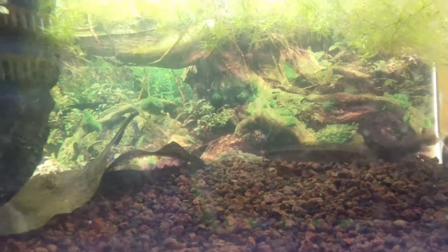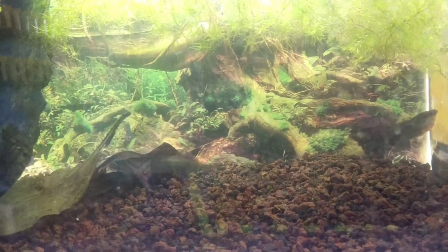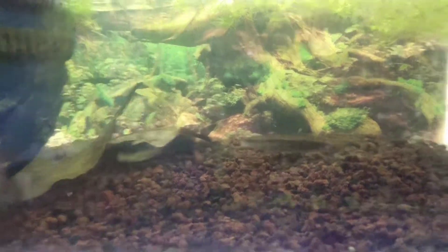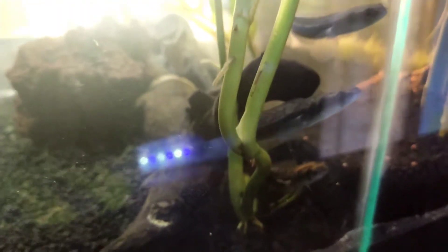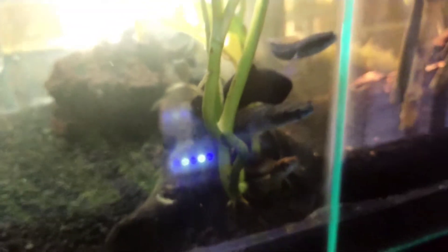Oke, kita lihat yang yellow centarum. Ini yang baby yellow, masih kecil sekali. Kalau kasih pakannya harus kecil, tidak bisa besar-besar.